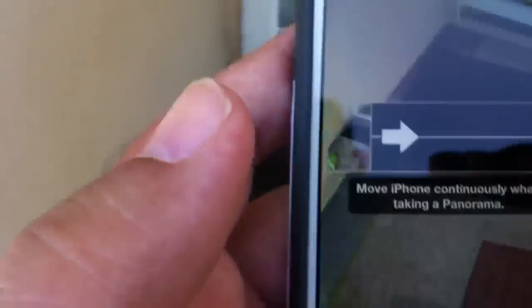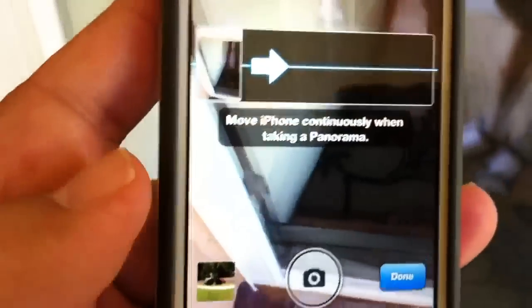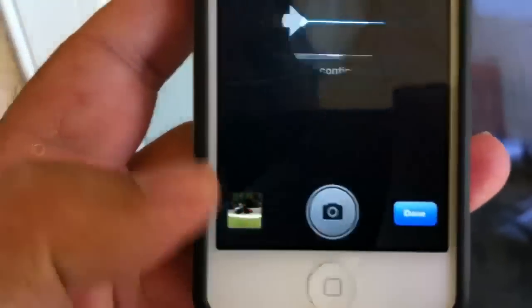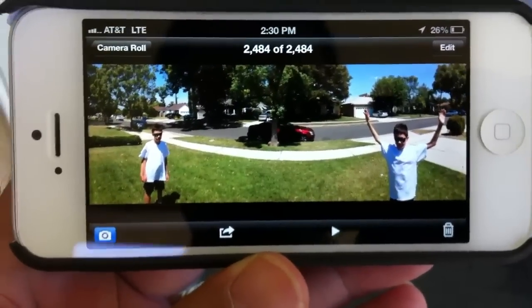Alright, let's go in the shade here and see how this came out. When you're done with the panoramic, go down to the bottom left and press the picture, and you'll see the photo come out. Then go sideways and as you can see, he's in the photograph twice.